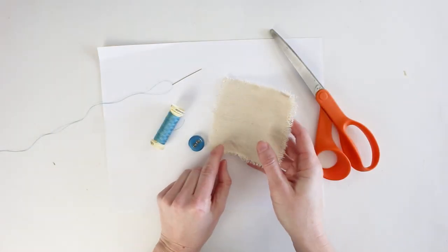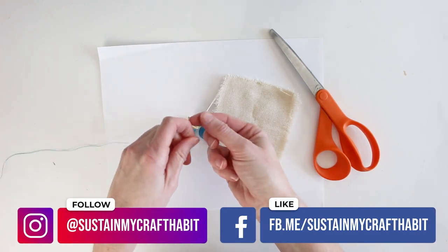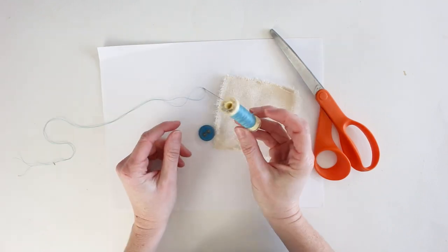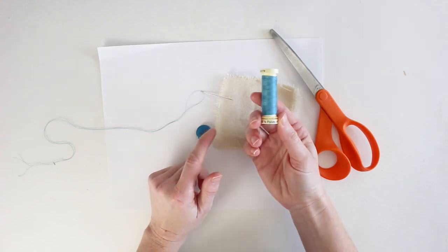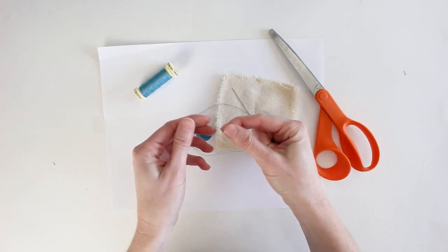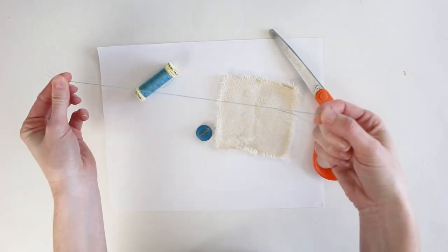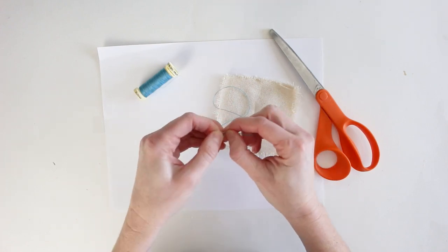To sew a two-hole button, you need your needle with thread. I've already threaded the needle and I have 24 inches of thread cut. Thread it through the needle and pull it all the way through until the ends meet, then knot the ends together.